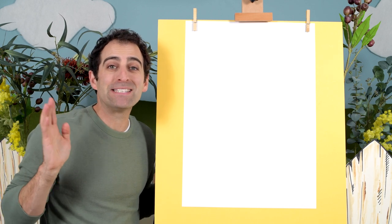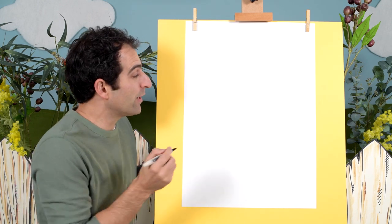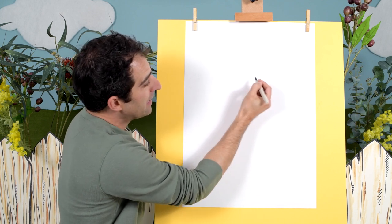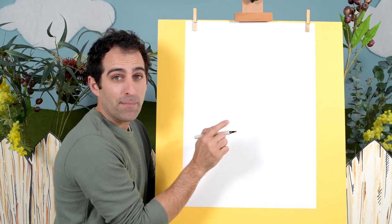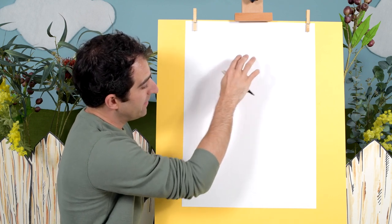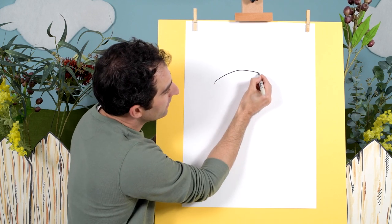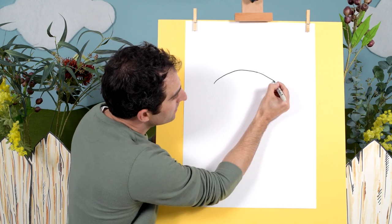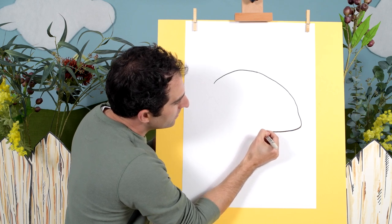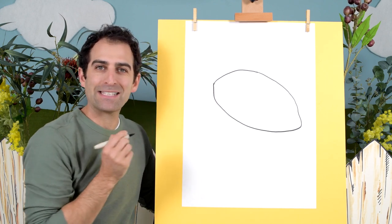Welcome everyone, today we're drawing a sea turtle, so grab a pen and paper and let's get started. To begin with we're going to draw the shell, and that's going to be a big shape in the middle of the page. Just remember to leave some space for the head over here, and we'll have some flippers over here. So let's start with a big shape, it comes around like that.